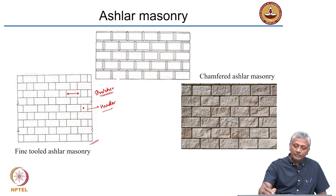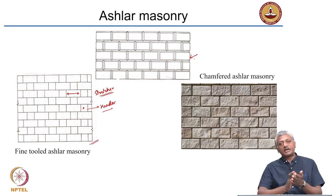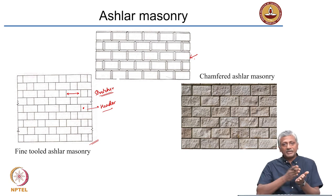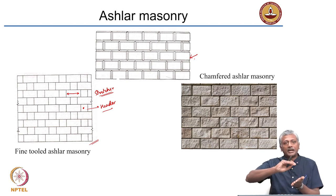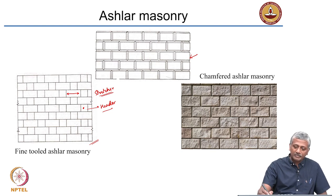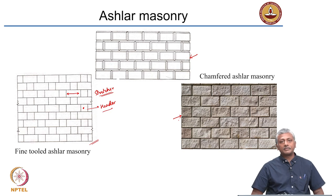There is also chamfered ashlar masonry, where each and every block is chamfered at the ends — chamfering means using a tool to give a blunt edge to the corners. This chamfering gives a very nice appearance to the structure, as seen from the chamfered ashlar blocks arranged in a neat fashion, giving a very pleasing appearance to the external surface of the wall.